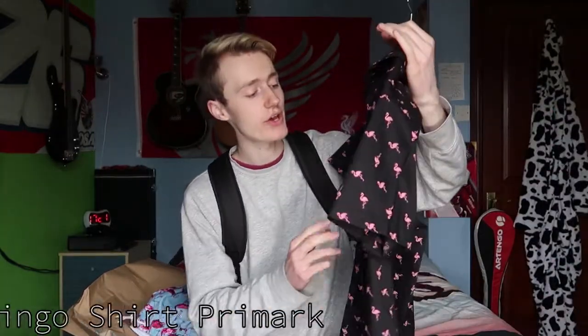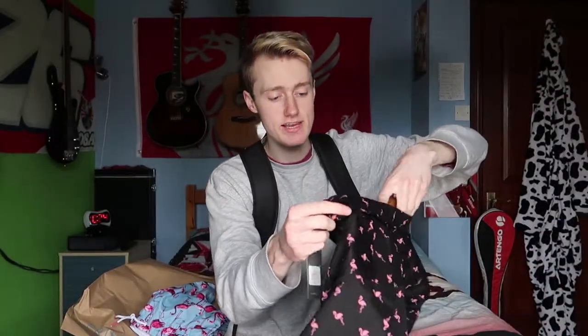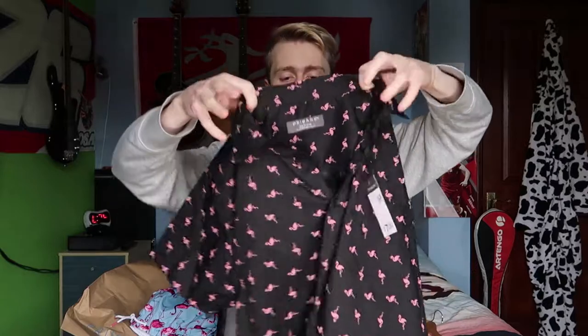And now the last item. It's hanging up in my wardrobe so I'm just going to get it. Five minutes later — finally got it. I hung it up and the last item was this. I hung it up but I haven't taken the coat hanger off yet, I haven't worn it yet. And that's seven quid — seven quid for this. Let me show you guys. Seven quid for this — again, a flamingo shirt.